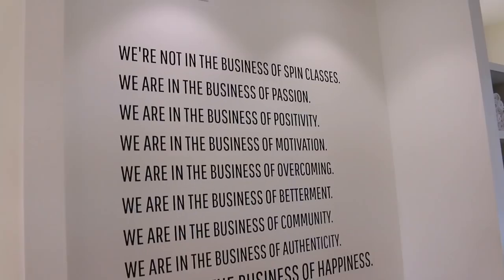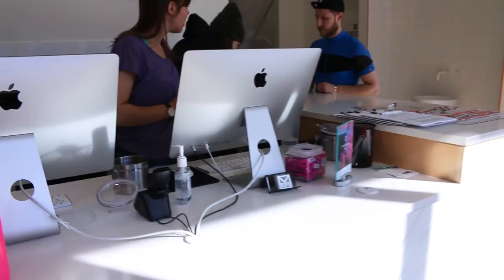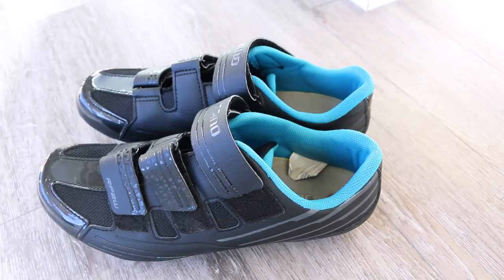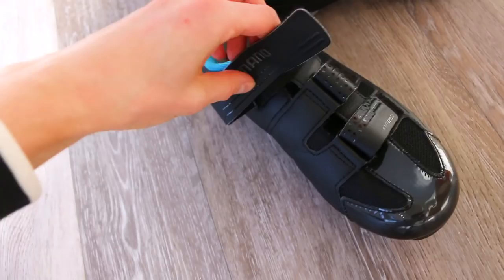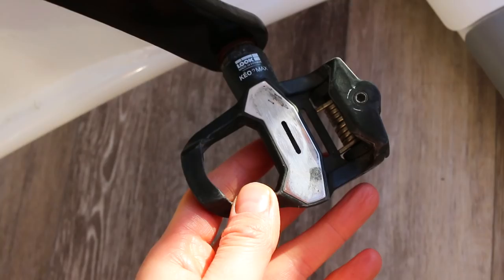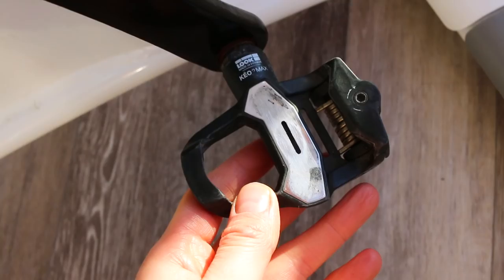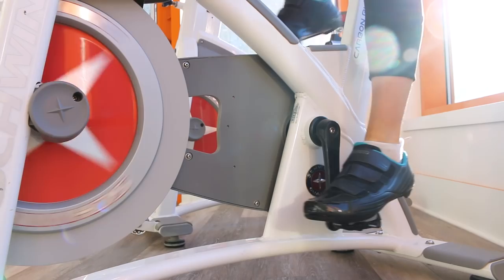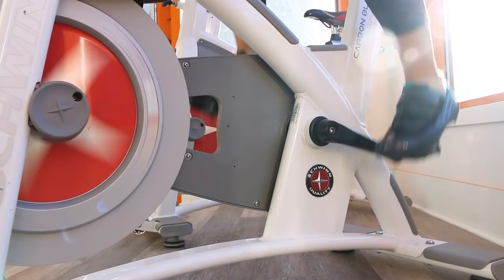So this is the setup at YG Cycle — it's very typical. You'll have your sign-in station right at the front. They love to have motivational quotes. You'll pick your bike ahead of time with those little sticky tags, and then they will have a pair of shoes for you — very similar to bowling shoes. They have velcro, so easy on, easy off. There are clips on the bottom that attach to the pedal — it just clips in. You want to velcro yourself right in. And to get out, you just twist your heel to the outside and it pops out.